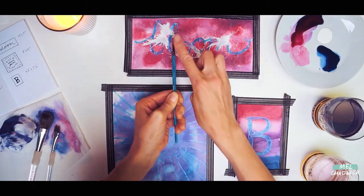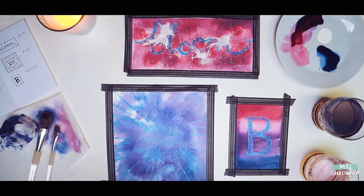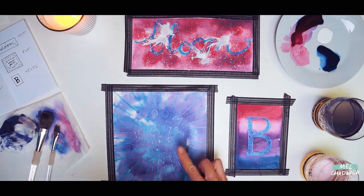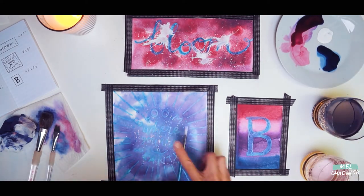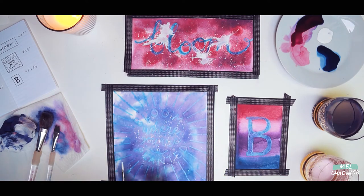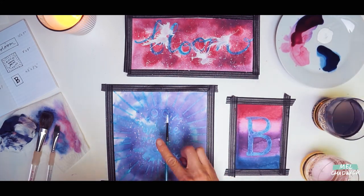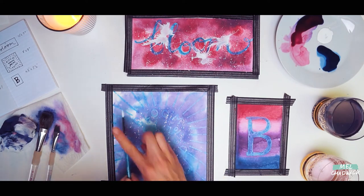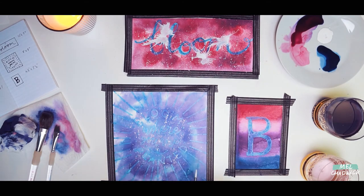We're also going to tap the brush to make bigger blobs of ink. I'm now going to go onto the square piece and use the white ink again to add texture, just tapping the brush lightly to give that texture to the piece. You can experiment and see what happens if you use a different colour ink — you could use a darker ink to create texture. Once you're happy with the texture you've added, it's now time to let that dry.